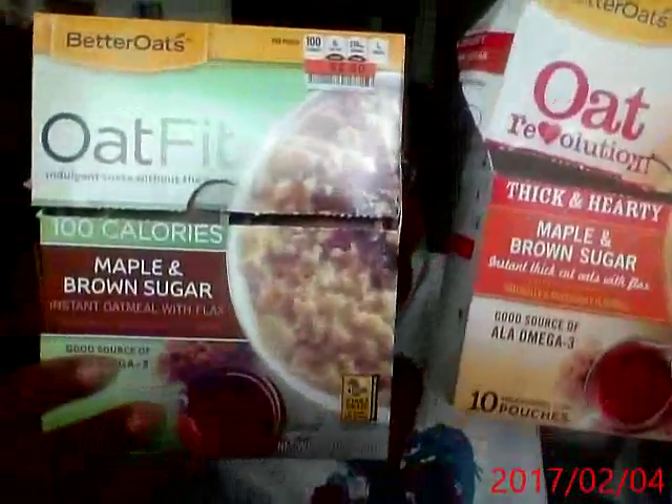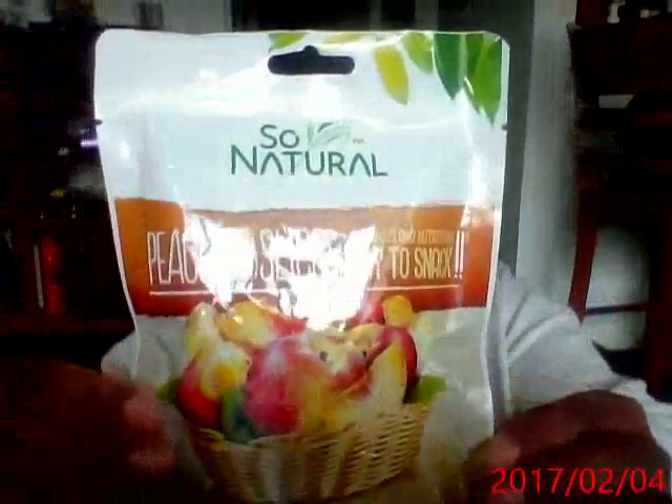Hello everyone, this is Debbie again with another review of fitness food. Today I'm going to review Oat Fit and So Natural freeze-dried fruit. I'll start with this one.